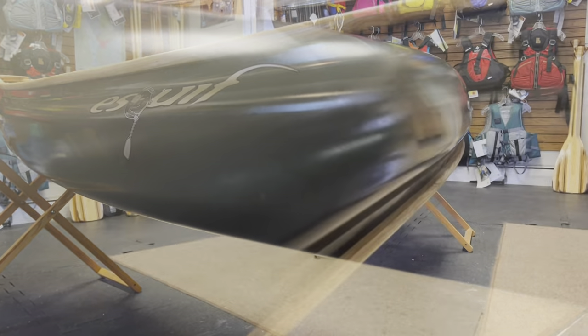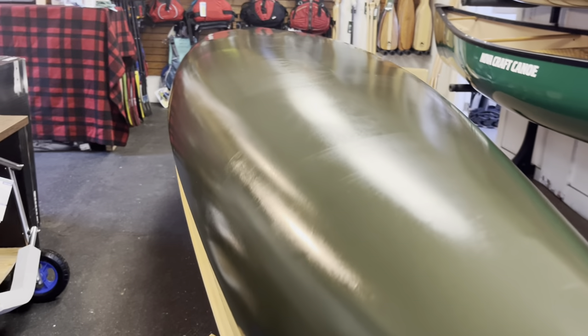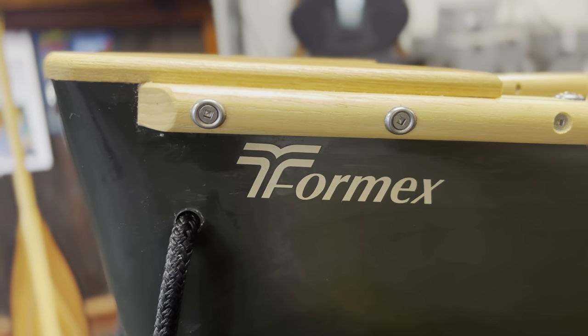It comes in at 14 feet in length, which is extremely maneuverable and playful on both open waters and rivers.